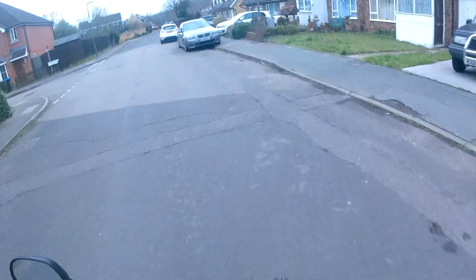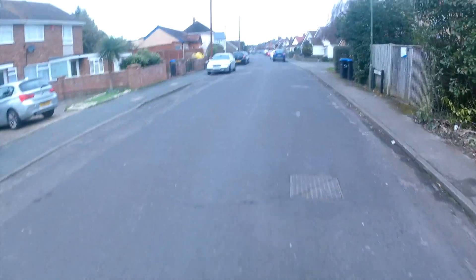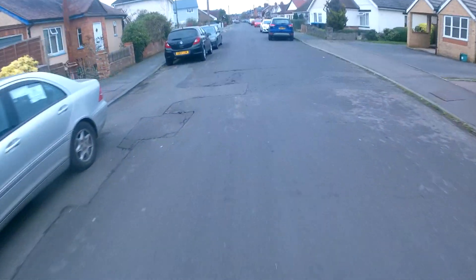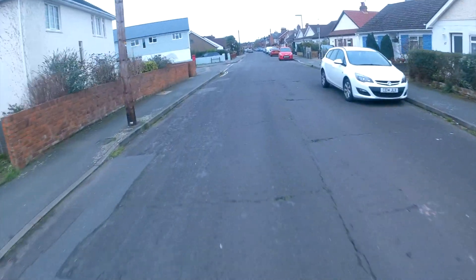I'd rather try and turn around here. Nice and grippy — weight's not an issue for this bike, even over some big bumps. Lovely.